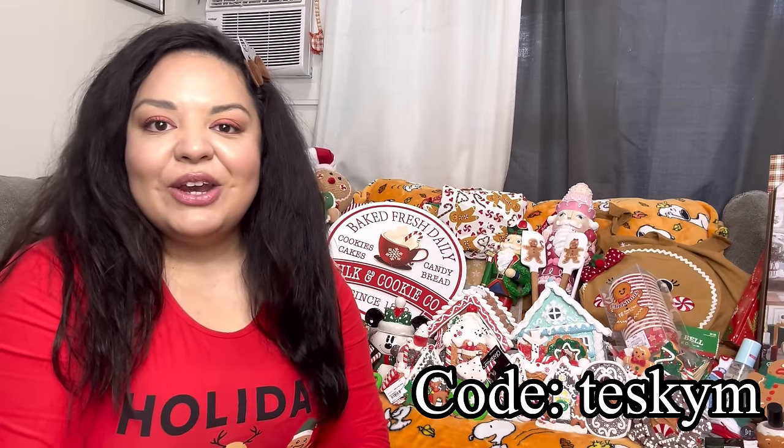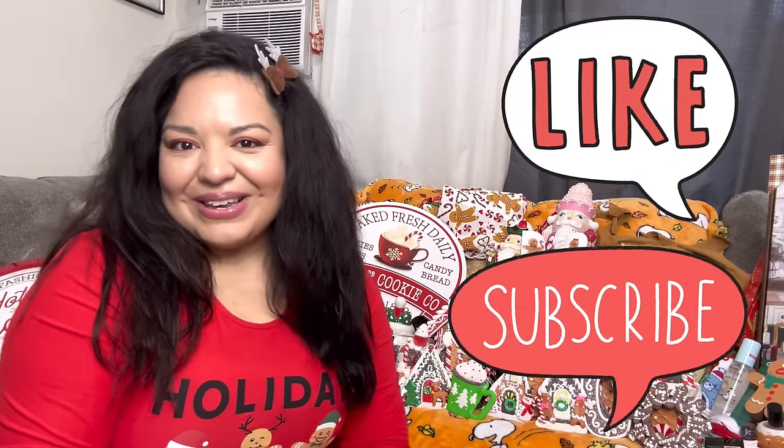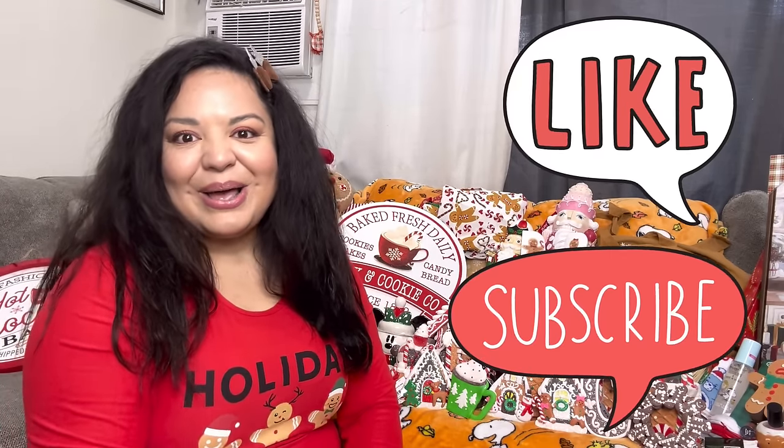Thank you to Teske for sending me the blow dryer — I totally recommend it. If you're interested, use my code down below — it's also in the description. It'll make a cute Christmas gift, it's a very nice hair dryer. But yeah friends, before you go please hit the like button, subscribe, and we will see you in the next one. Bye, jingle jingle!